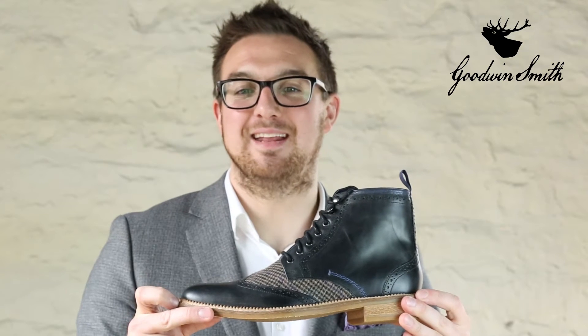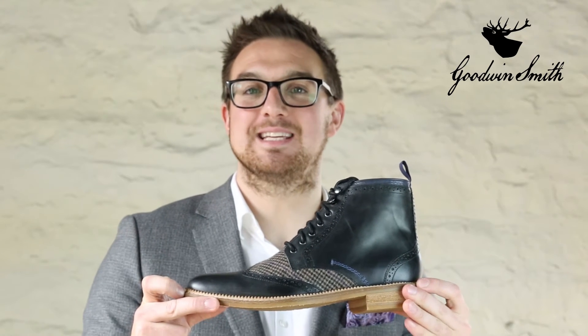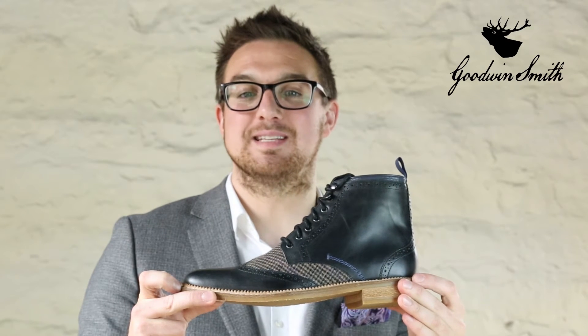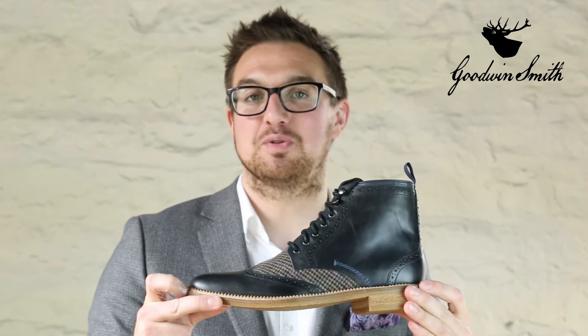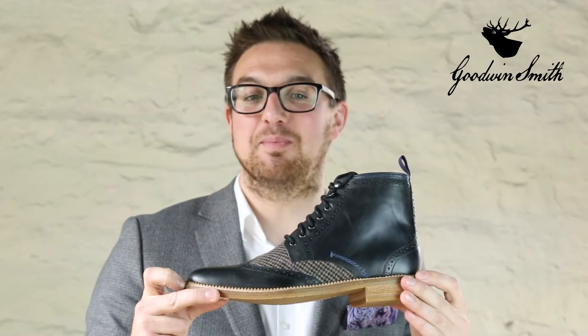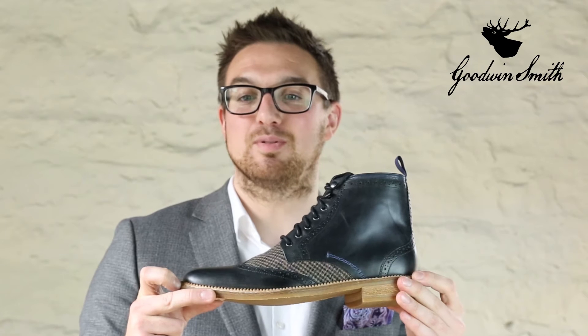Let me introduce you to our Stagsteds boot, available in black or brown oily leather with a distinctive woven houndstooth twill pattern. Superbly crafted, the Stagsteds has a lining which combines soft leather and breathable textile.